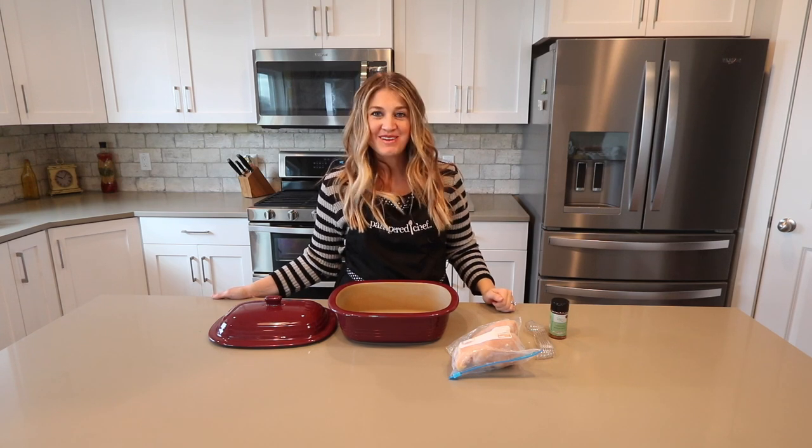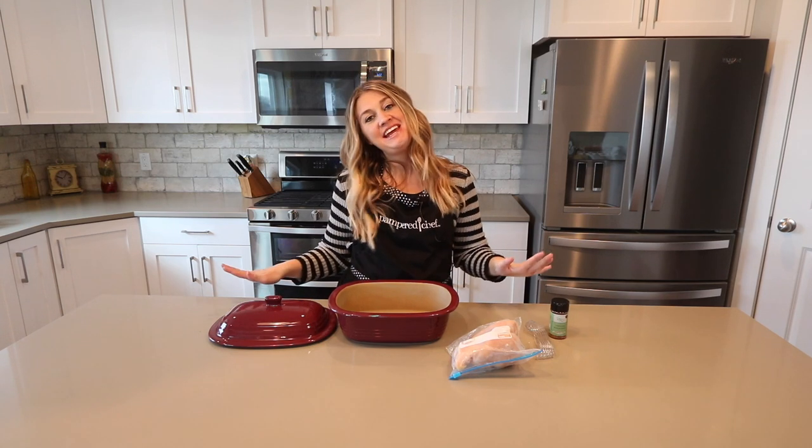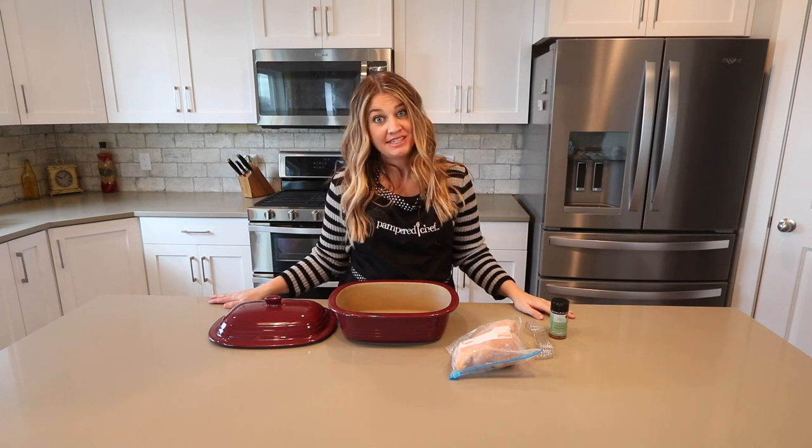Hi, I'm Danielle Scow, your Pampered Chef consultant, and today I am going to be featuring the Deep Covered Baker.